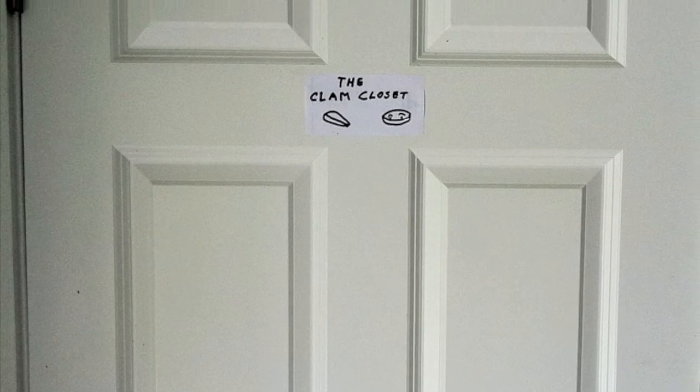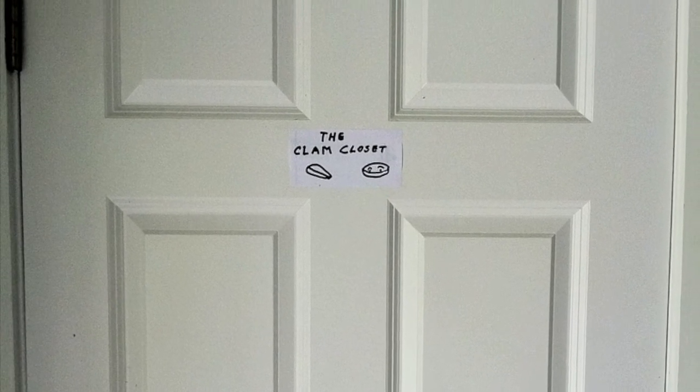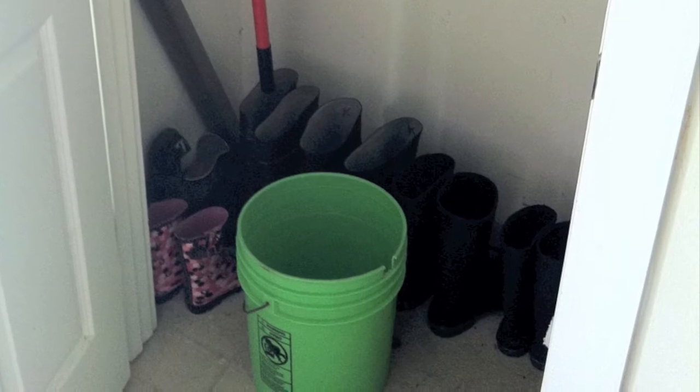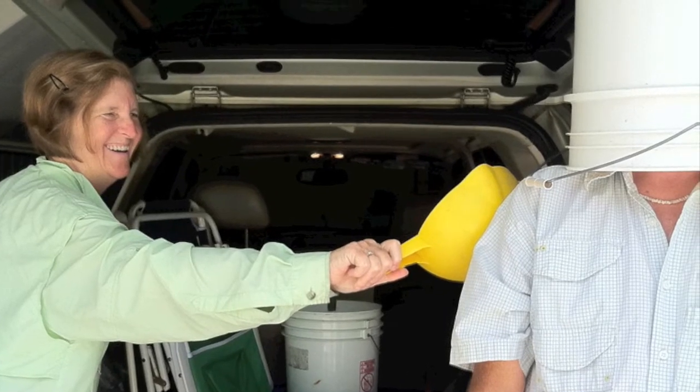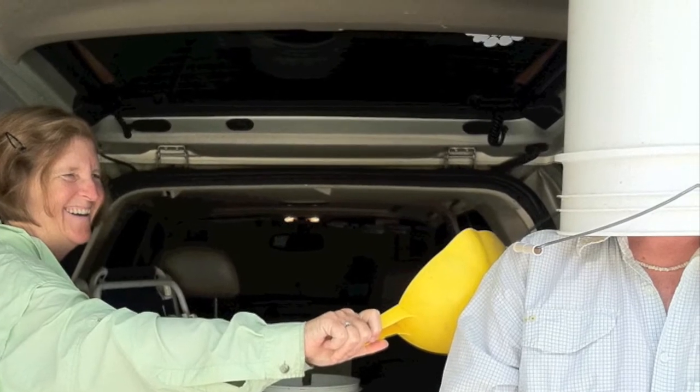Step one. Make sure you have all the necessary items you need for clamming. We keep our gear in the clam closet. You need a clam rake, a bucket, a set of boots, and of course your sense of humor. You also need, in the state of South Carolina, a fishing license. Don't forget before you get on the beach.